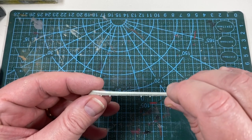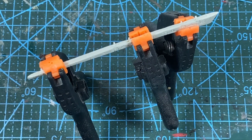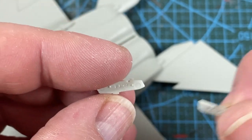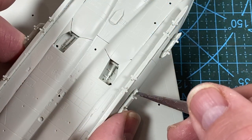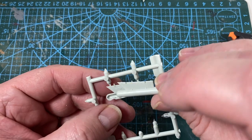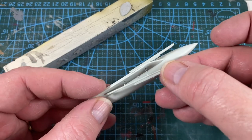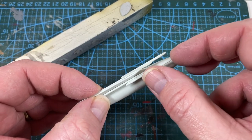Next day, I'll start on the stores pylons. There's a long pylon on each side that comes in two halves — glue them together then set into the underside of the fuselage. Then there are six smaller pylons that go on each side, again in two halves. I also fit together the two belly electronics pods, each in two halves, and assemble the three external fuel tanks.